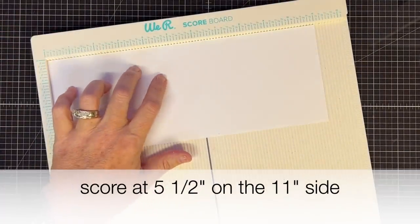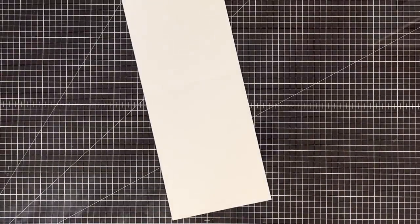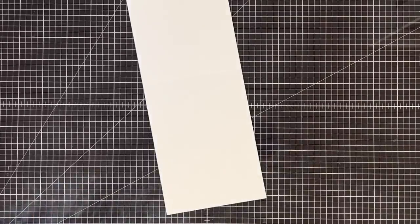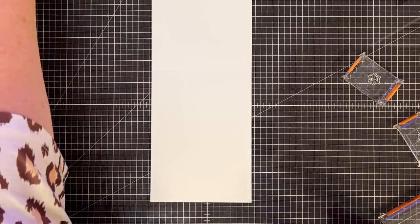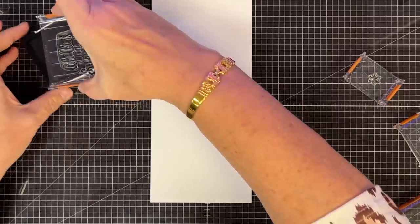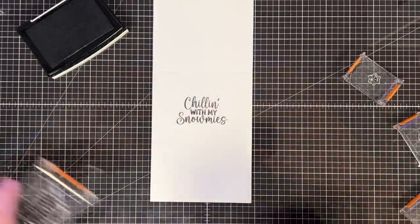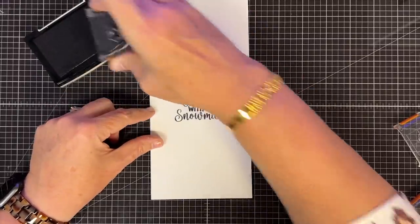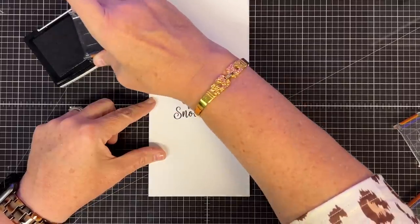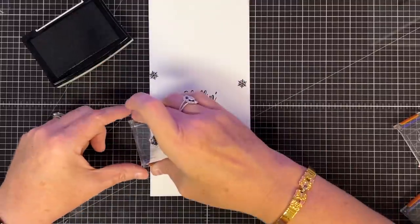I'm going to let this sit aside and dry while I get the card base ready. I'll score it at five and a quarter for an A2 card. Going back to the stamp set, I want to stamp the sentiment 'Chilling with my Snow Me's' — I think that'll be cute. I'll ink it up with Versafine Onyx Black somewhere in the center. Then from the same stamp set there are little snowflakes — I'll just go around and stamp them willy-nilly, still leaving room to write a personal note.